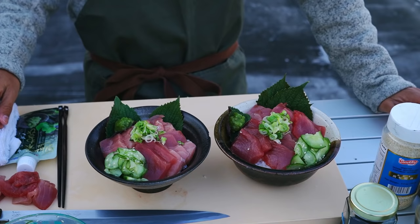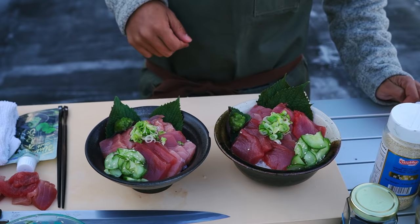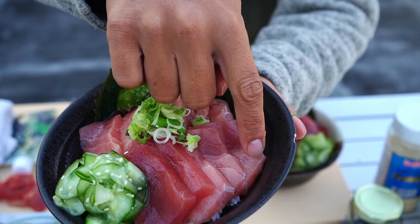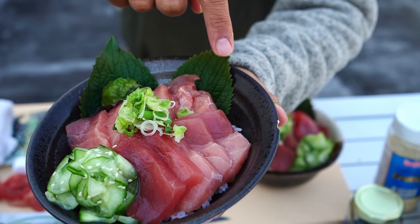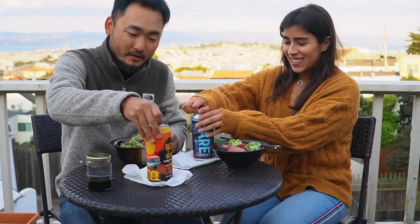There you have it, guys — just a very simple bluefin tuna donburi with chutoro and akami. Look at this chutoro right here. That is beautiful — where the color transitions from a light red to almost pinkish. That pinkish color at the bottom, that's where that fat lies. That's where all that goodness is, and that is delicious.